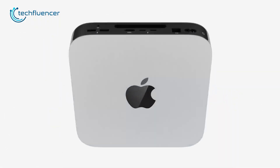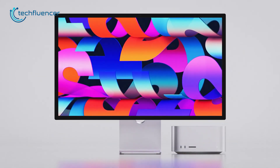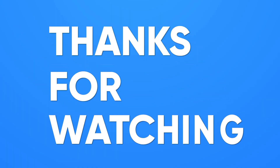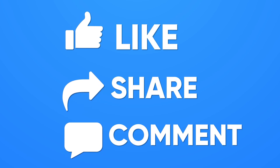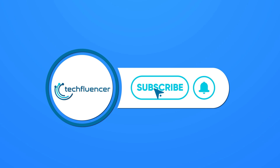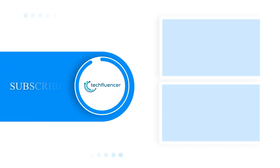So that was all about our today's comparison video on Mac Mini M2 vs Mac Studio. Thanks for watching. If you find this video to be helpful, please give it a thumbs up, share it with your friends, and let us know your thoughts in the comment section down below. Subscribe to our channel and hit the bell icon if you want to see more videos like this on your feed.